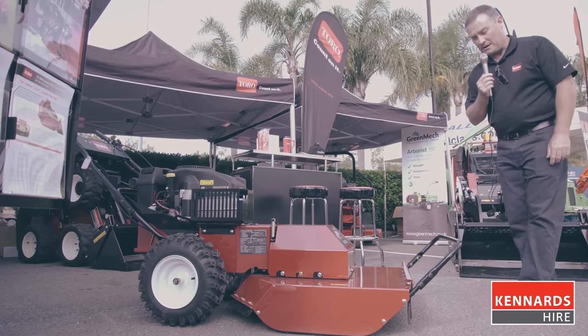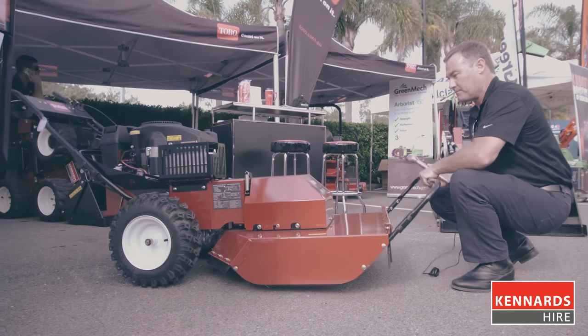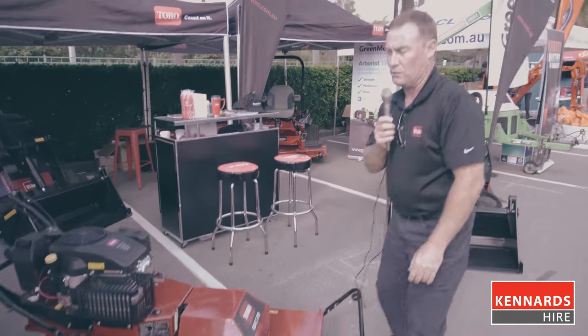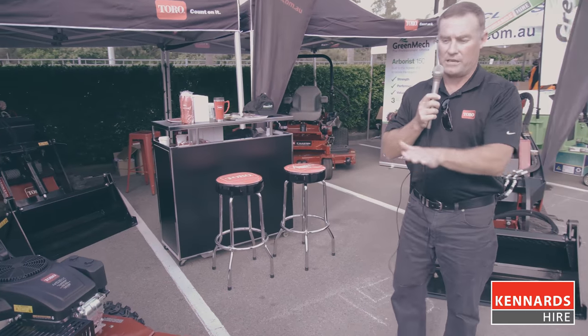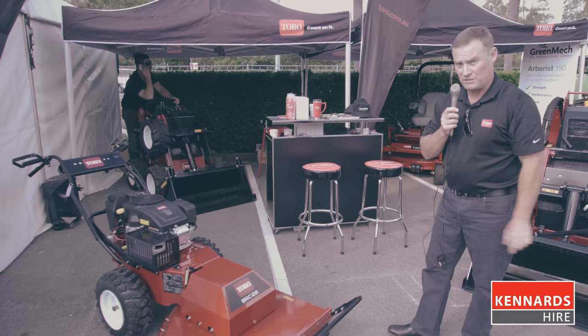One of the key features of the product is actually the oscillating head. I'll lift that up and show you now. The main purpose of that is so when you're on hillside mowing, the head will actually turn to stop the machine, or minimise the machine from tipping over.